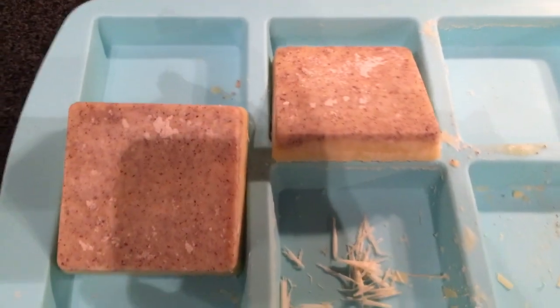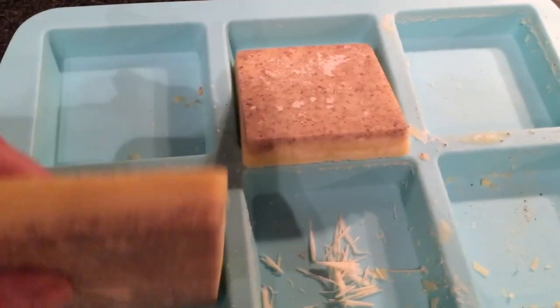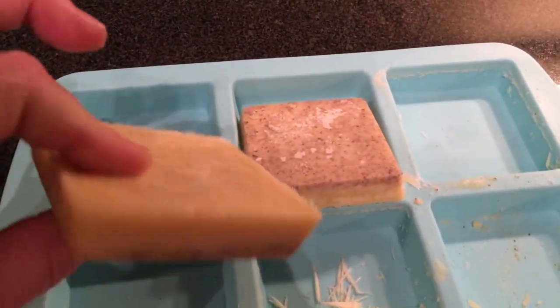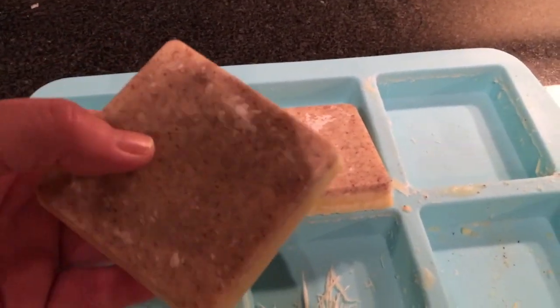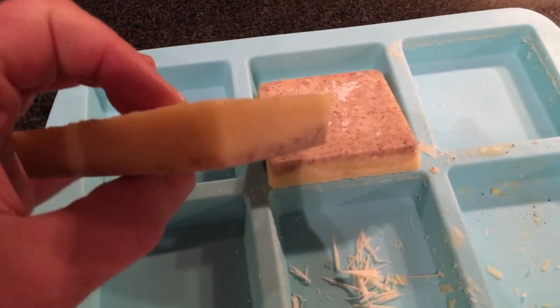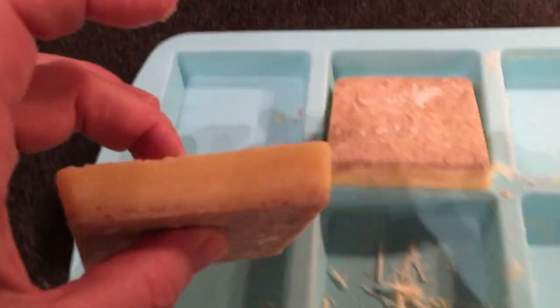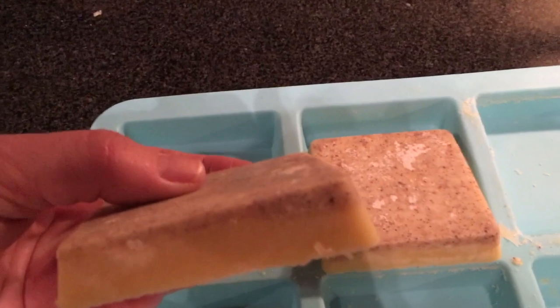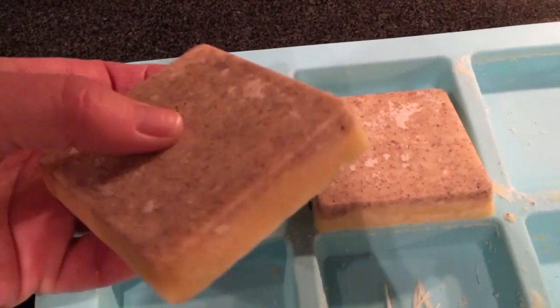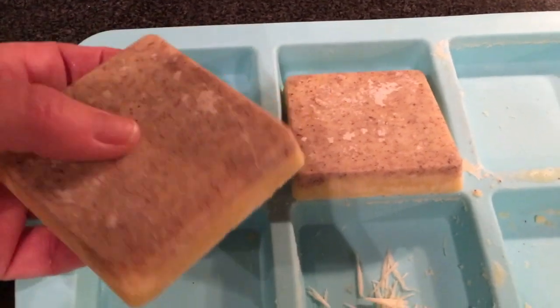It did not solidify at first, so I ended up putting it in the freezer. When I took it out I wasn't sure if it would go back to a melted state, but it didn't. I got up this morning and here it is — the only thing that's different is that all of the exfoliator stuff is on the bottom, and it seems like it's usually distributed throughout.